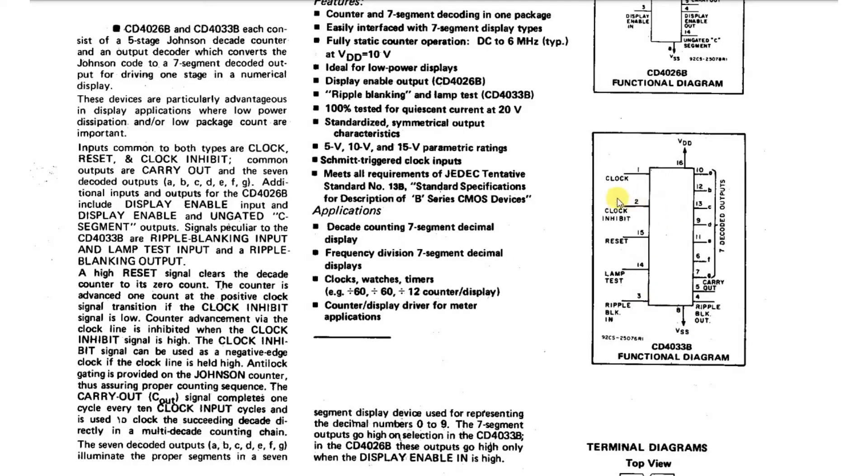The way this chip works is if you put one clock pulse in, then it lights up the right seven segment elements to give you a one on the display, and if you put another clock pulse in it lights them up to give you a two on the display, and so on.